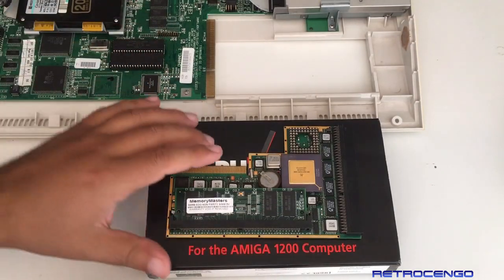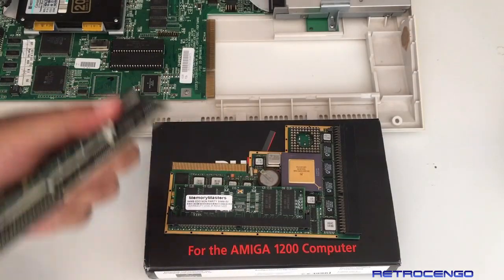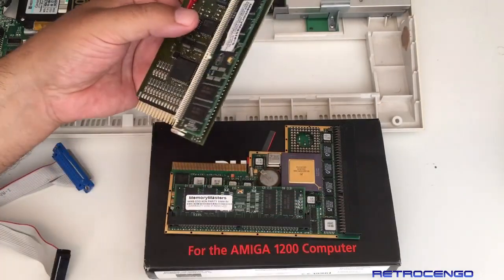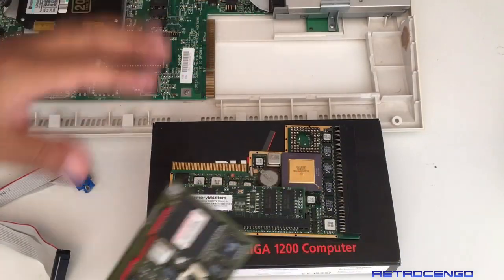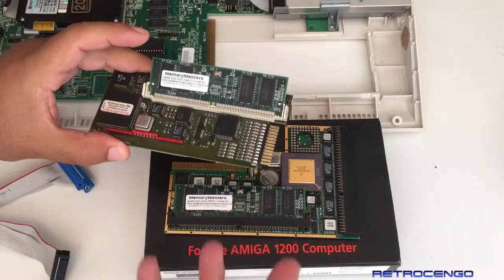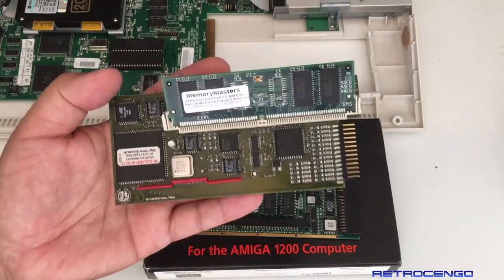I've used this combination for about a year back in 2019 and it just works. I wish I had this solution in a tower because it could be nice to have some cooling, since all this stuff is built into this beautiful little Amiga 1200 case with heat and everything. It works fine, but it does get hot in there.